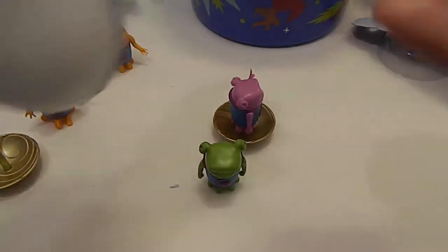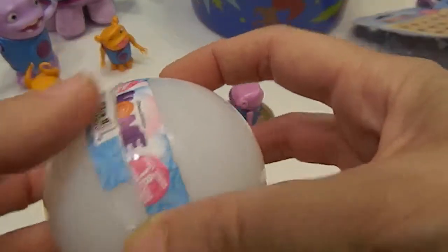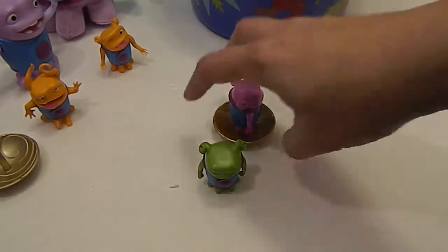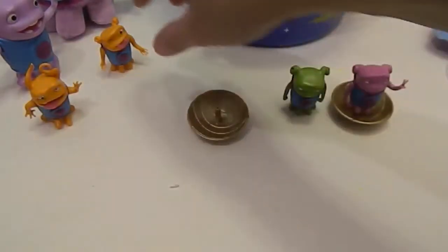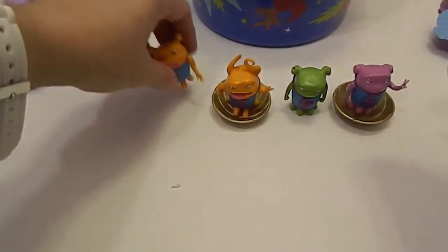So there he is, putting the bunny ears up behind himself. That's pretty cool. They are thicker — very thick. It's almost like a croquet ball. Let's go ahead and put everything together.